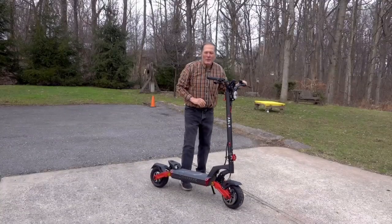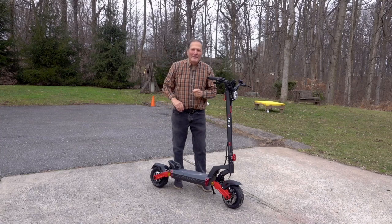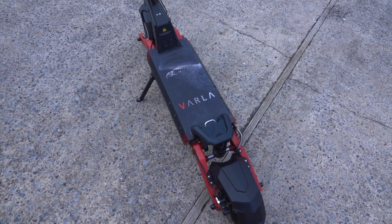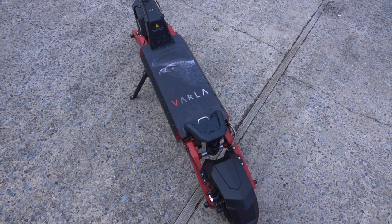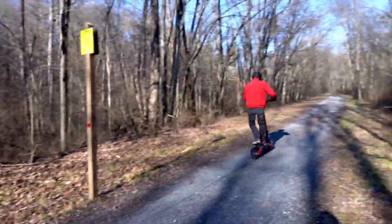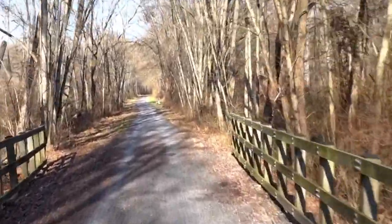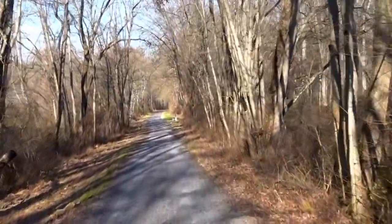About the time I started this video, the Varla company asked me if I'd test one of their scooters, and I just had to say yes. After looking at the reviews, I thought it had a lot of good features and I was anxious to try them out. I started out with some easy runs on rail trails just to get myself acquainted with it. This is much more rugged than the street scooters I've ridden in the past.